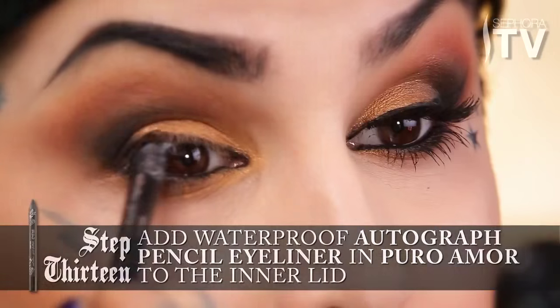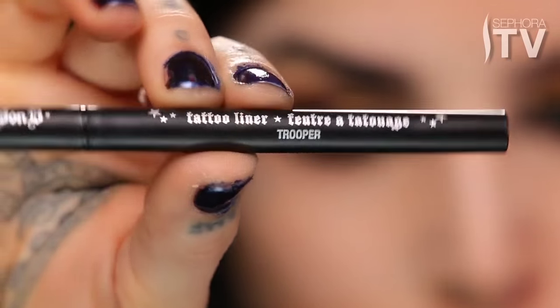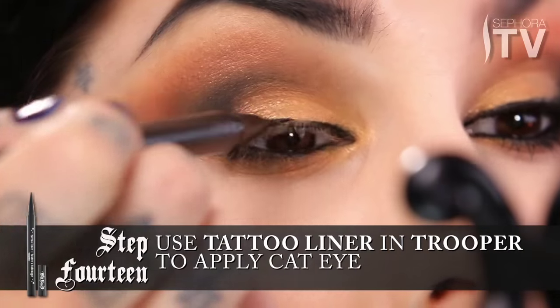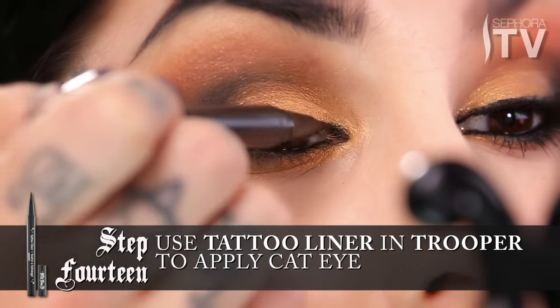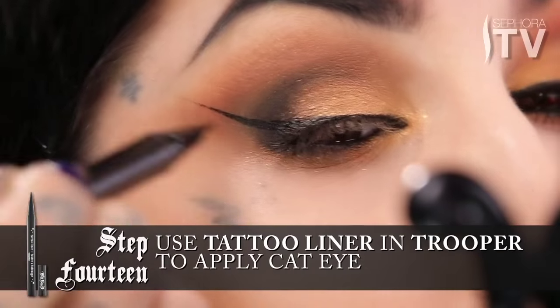Sometimes I like to put it on the underside of the top lid. I'm going to move on to some liquid eyeliner using Trooper. I usually go from a super thin line and then just thicken it out towards the outside of the eyelid. I'm going to do a nice good old classic cat eye.